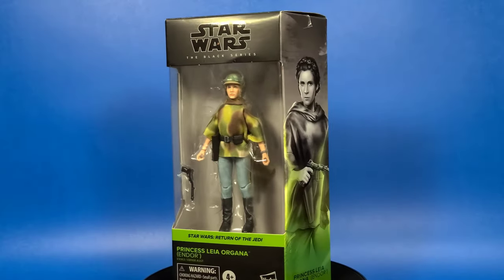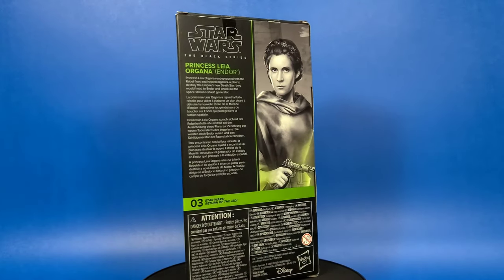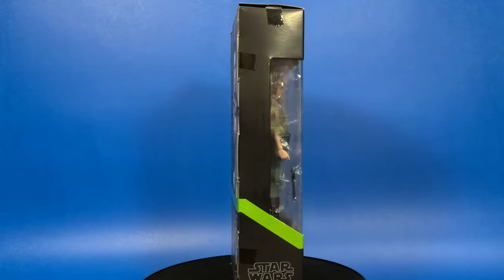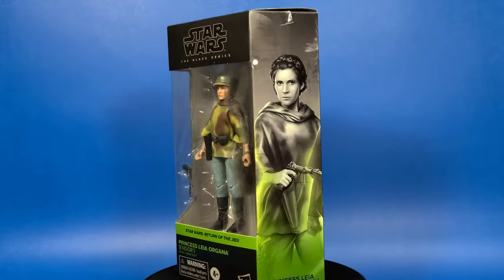Here she is in the package and she's looking great. Once again we get that nice beautiful side art, which I think is great. On the back there is a little bit of a bio that says Princess Leia Organa rendezvoused with the Rebel fleet and helped organize a plan to destroy the Empire's new Death Star. They would head to Endor and knock out the space station's shield generator.